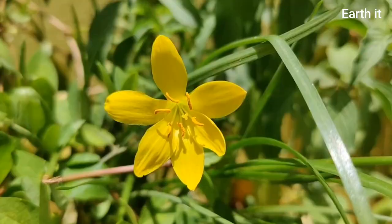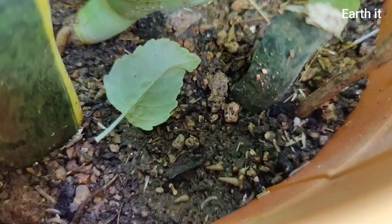Hey guys, welcome to Earth It. Hope all of you are safe and healthy. Along with monsoons we would have these guests in our garden: millipedes, centipedes, and snails.